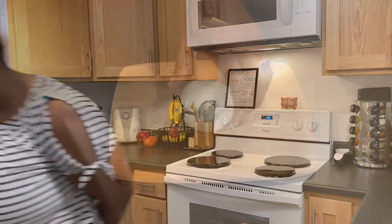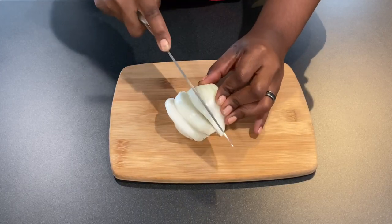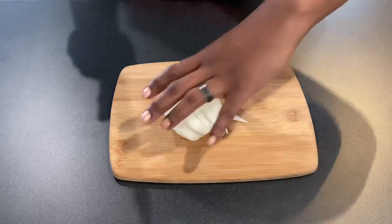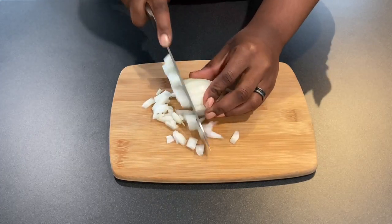Here I'm chopping up the onions really finely so that you won't have big chunks of onions floating around in your hash brown casserole — unless you really really love onions, but I don't think that most of the people eating this will enjoy biting into huge chunks of onions.